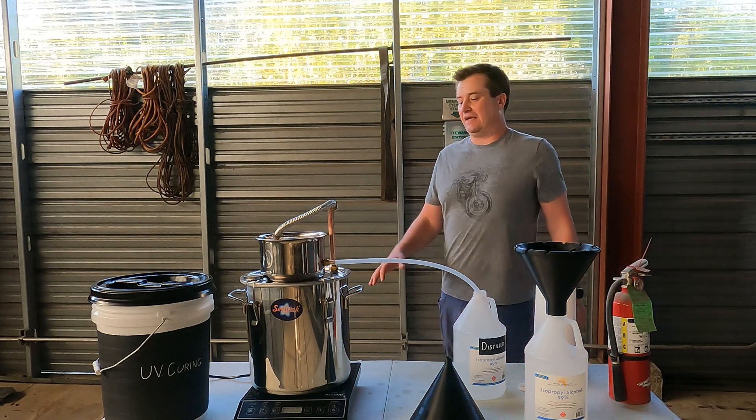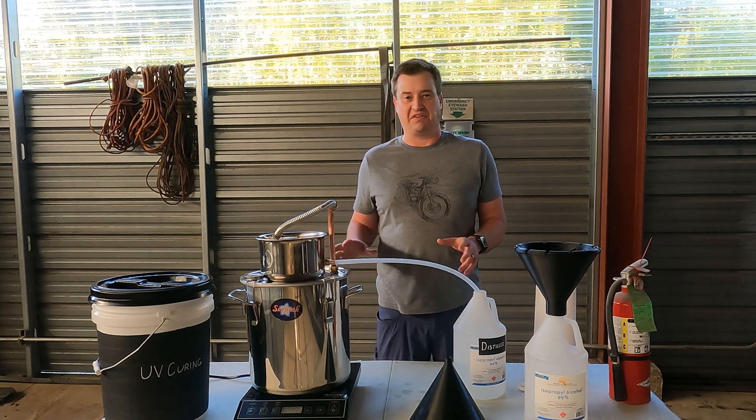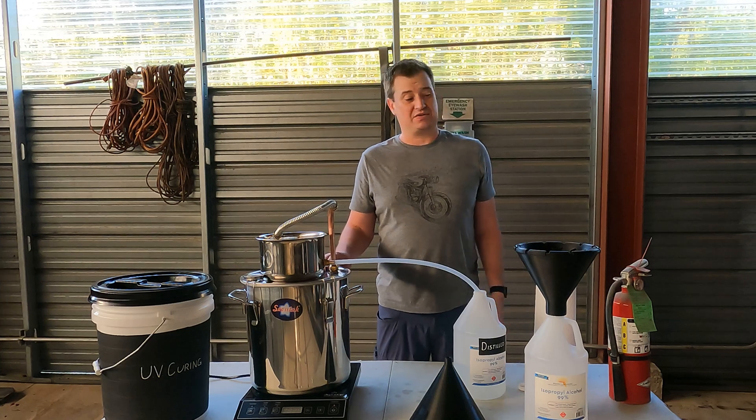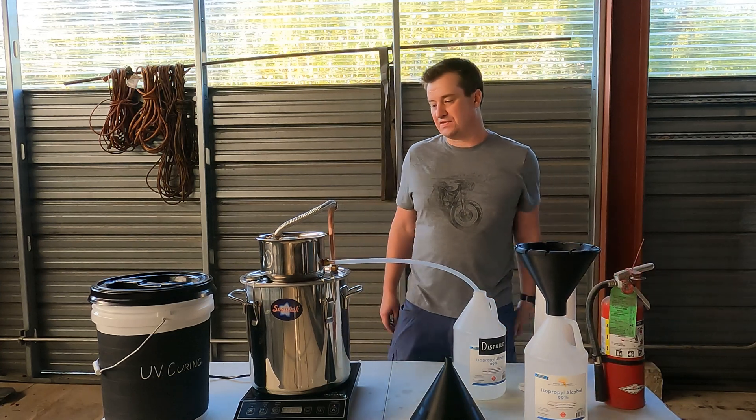I always do this outside. Even though this new still is sealing nice and tight and I'm not noticing any vapor smell or alcohol smell when it's running, I still recommend doing it outside and also keeping a fire extinguisher handy just to be on the safe side.